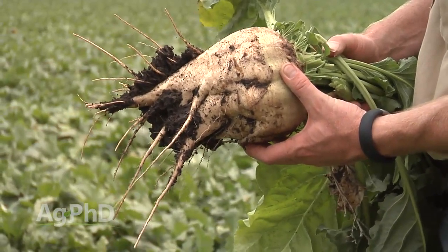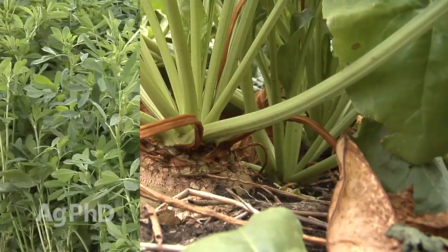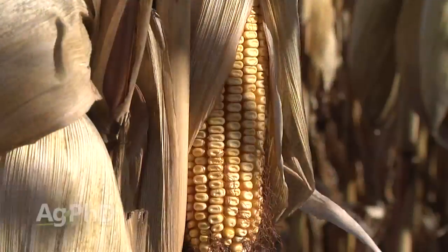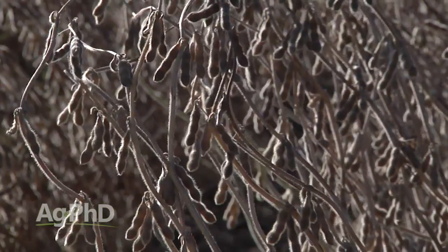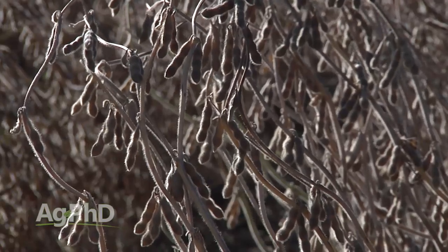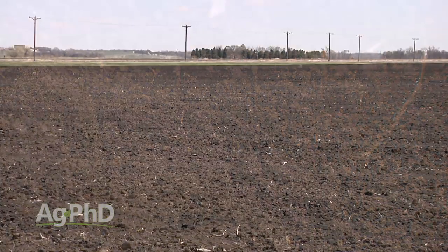Every crop has a slightly different pH range that it thrives in. Crops like barley and sugar beets will do better in a little higher soil pH. Alfalfa absolutely has to have a soil pH close to seven. For corn, soybeans, and wheat, the ideal range is about 6.3 to 6.8. Nevertheless, for any crop, once you get above that 7.3 to 7.5 range, you've got problems.